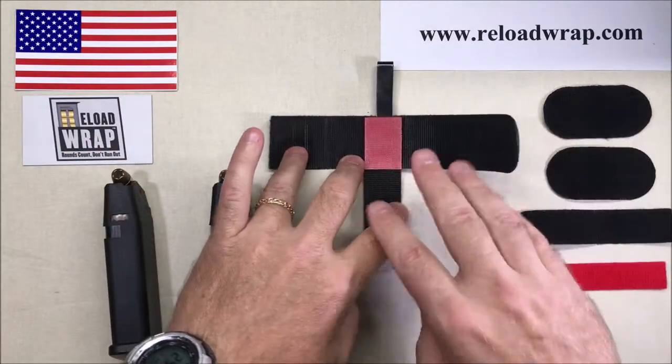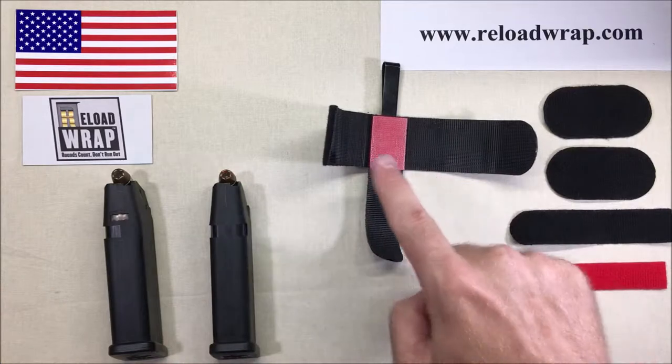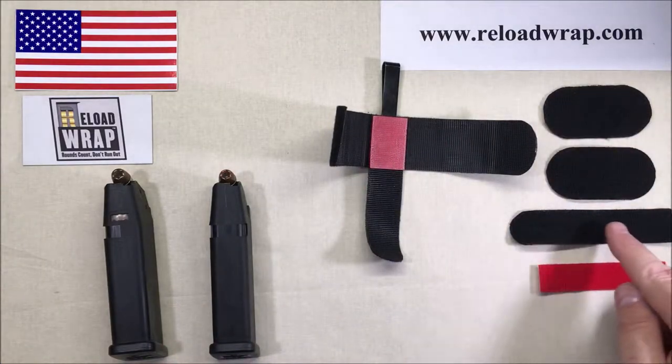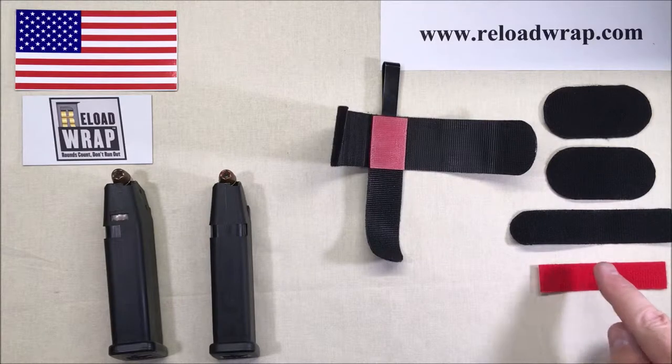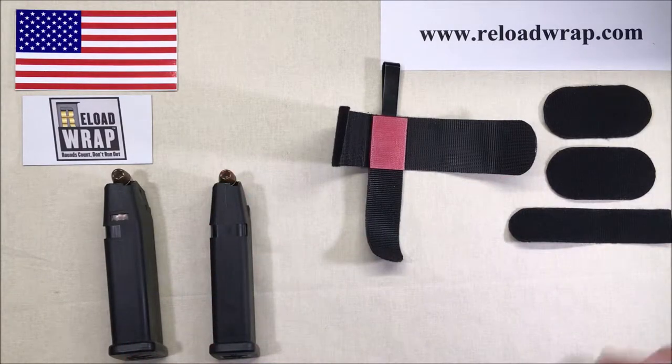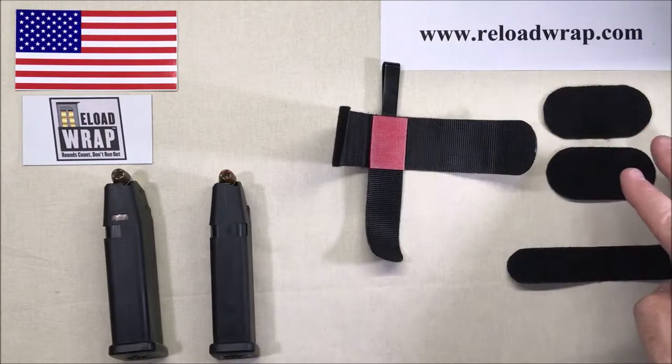Here we have the Reload Wrap holster. We have the main body, which comes with two caps, a bottom extension strap, and a revolver strap. For the purpose of this video, let's set the revolver strap aside, and we may or may not use some caps.